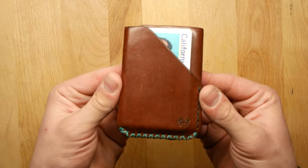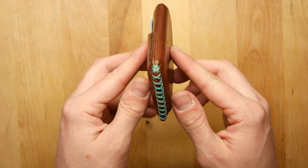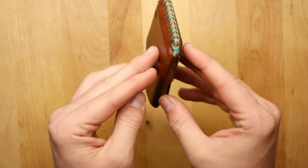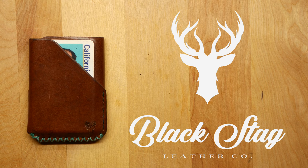Welcome back to another video. Today I have another wallet review. I am very passionate about leather wallets — I own a lot of them and I've worked with a lot of leather brands and companies. I love to find new and innovative wallet designs to share with you guys, and new companies trying to make it out there in that crazy competitive world.